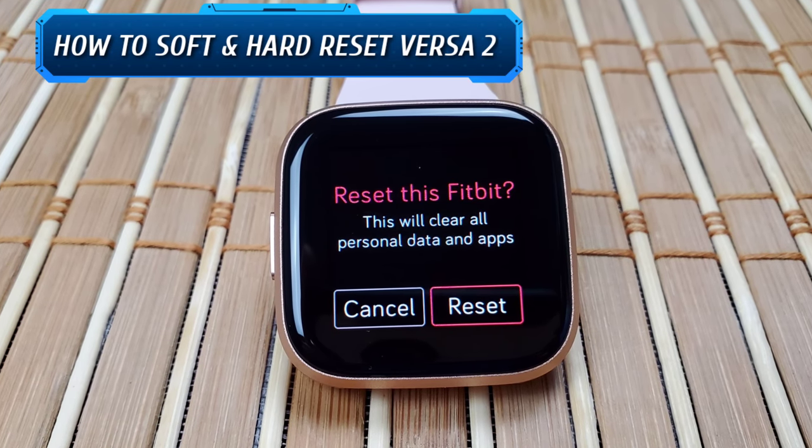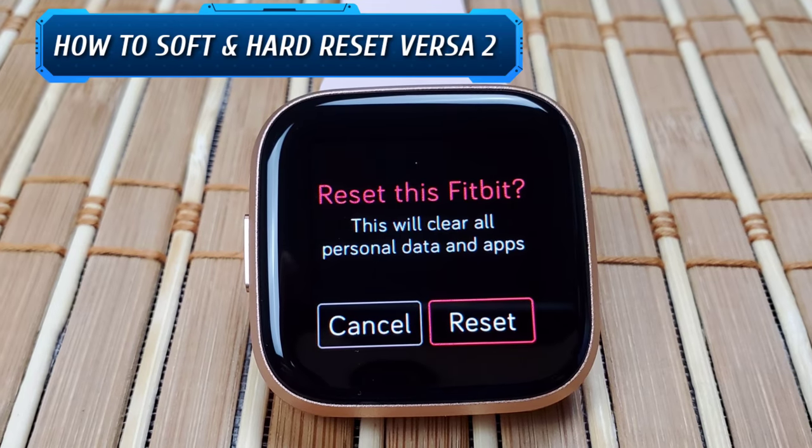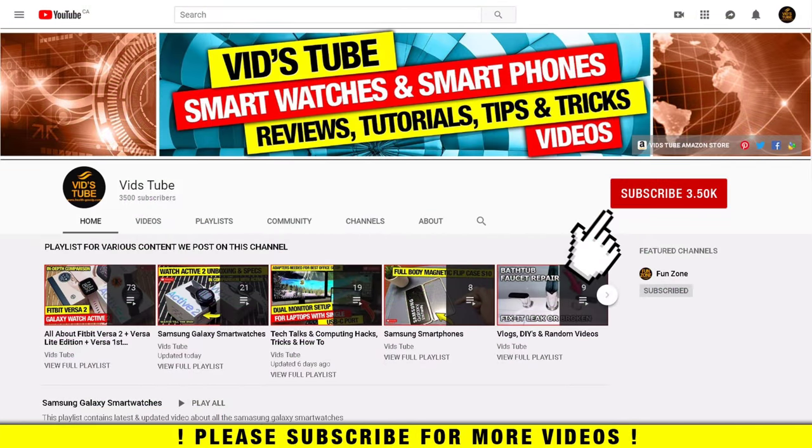Hello everyone, welcome to our channel. Today I'll show you guys how to do a soft as well as a hard reset for Fitbit Versa 2. If you are new to our channel, please consider subscribing — we do regular videos like this one: smartwatch and smartphone reviews, tech tutorials, and much more. Check out our playlist tab for categorized videos, including a playlist exclusively for Fitbit Versa 2 with 78-plus videos.